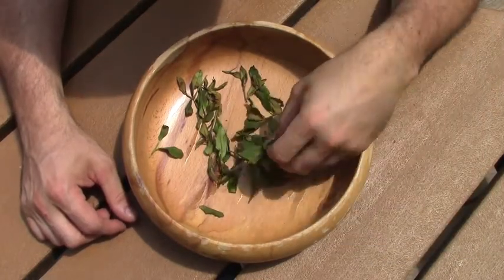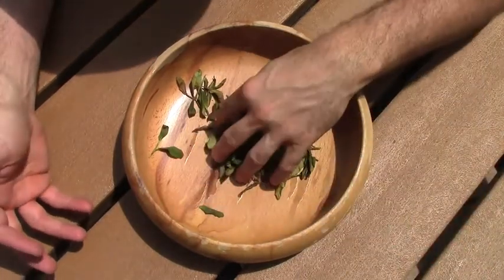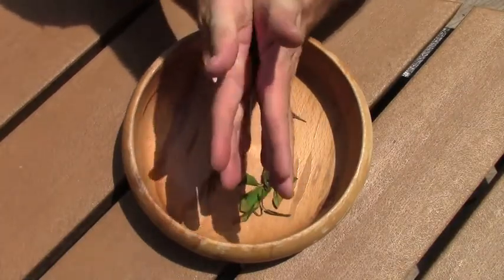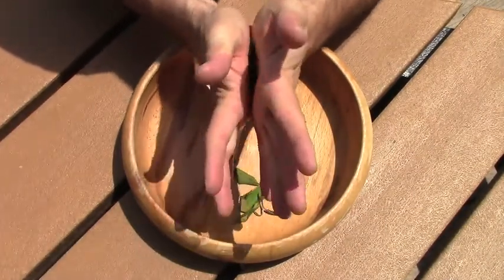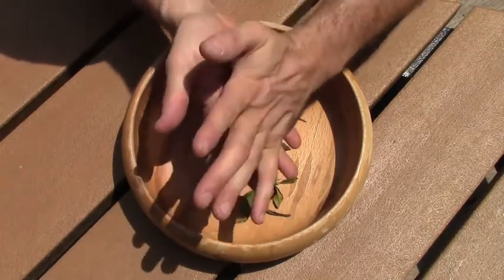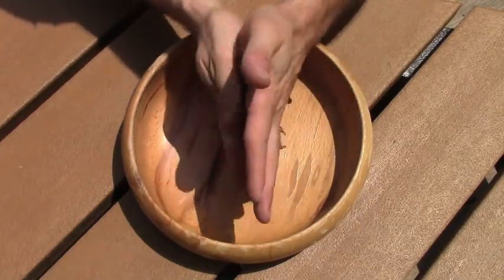Now you can see all of our withered tea — some of it's green, some of it is starting to turn a slight tan color. All we are going to do is take all of it in between our hands and roll it. The idea is to crush the cell walls. When we crush the cells, it releases the juices inside those cell walls, and it starts the chemical reaction that's key to the next step, which is oxidation. Some people call that process fermentation, but it's not really fermentation, it's just oxidation.